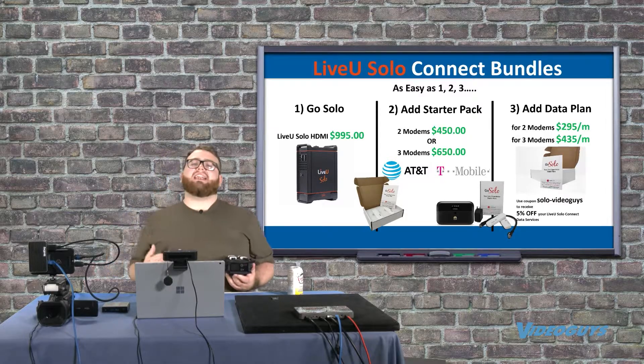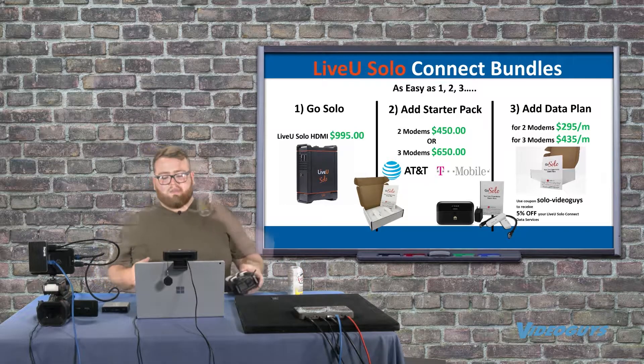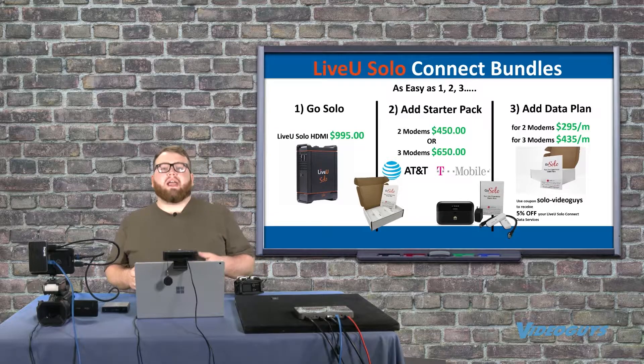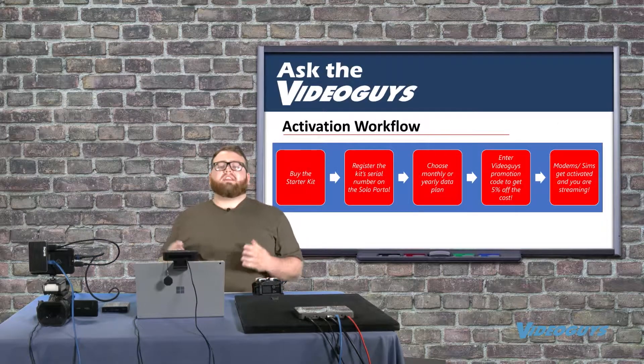Then I need to add my data plan. The price for the two-modem kit is $295 per month, and the three-modem kit is $435 per month. Don't forget you can use coupon code SOLO-VIDEOUGUYS to receive five percent off. You won't be prompted to pay for the service plan until you have the hardware — so once your hardware is ready, you'll then be prompted to pay for your service plan.